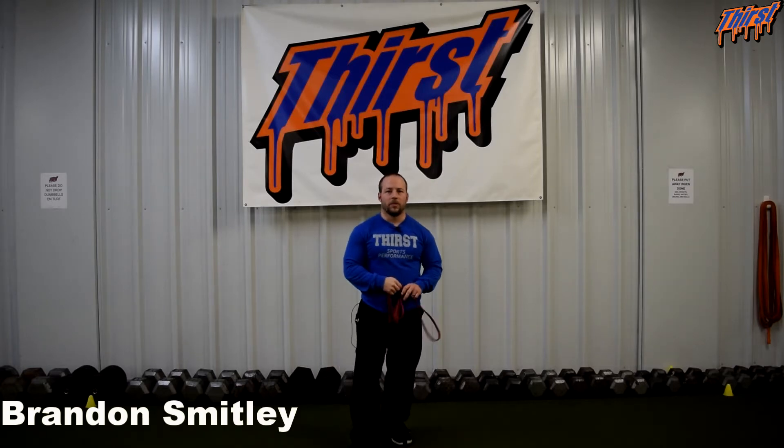Hi, this is Brandon Smiley from thirstgym.com. Today we're talking about an exercise called the alternating band pull apart. This is a great exercise to put in your training programs for athletes and clients. You'll get some upper back, rehab, prehab, and it's just a variation of the good old fashioned band pull apart.